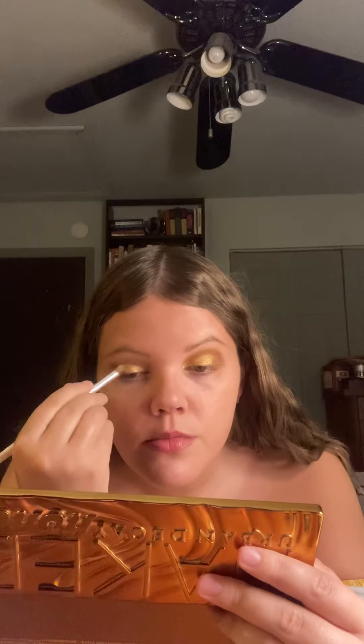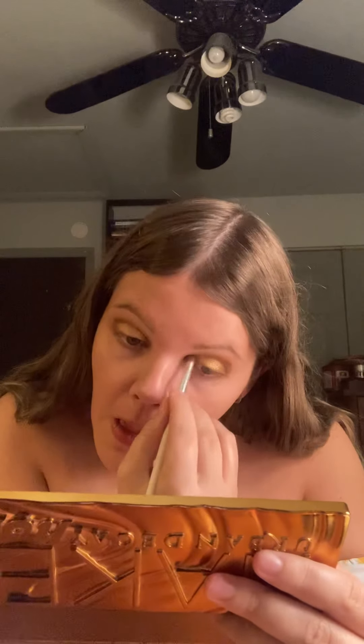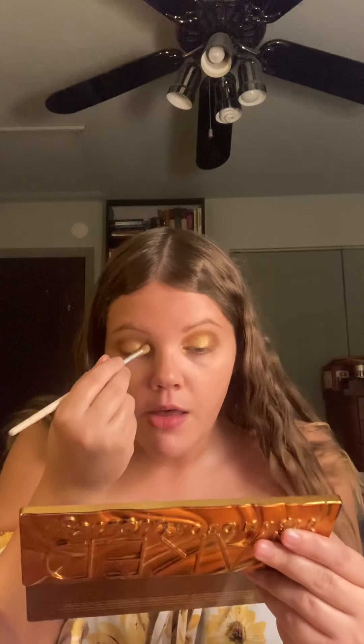Oh yes, that is the look I'm going for! Really making this pop. I'll probably need to bring back some of the brown just a little bit, so I'll blend again.